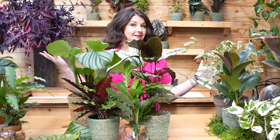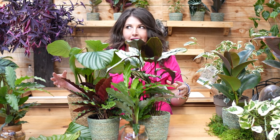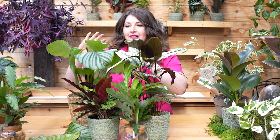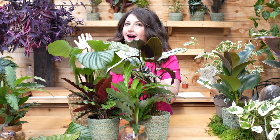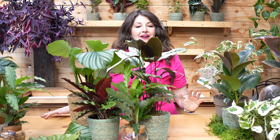Calathea, the goldilocks of the indoor jungle. She has high standards, but plant friend, if you meet her where she's at, she is going to reward you with a variety of the most amazing foliage I have ever seen — colors you didn't know could exist in real life, and leaves that look like they were hand painted by the gods. She's a tricky girl to take care of, but I'm going to hook you up with everything you need to know about how to have this gorgeous genus thrive in your home.